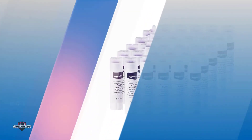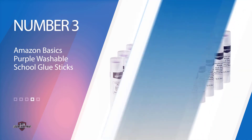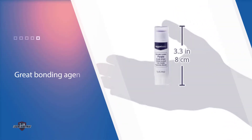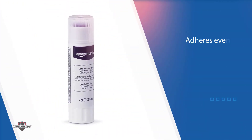Number three: Amazon Basics Purple Washable School Glue Sticks. This Amazon Basics glue brand comes in generous amounts, making it a great bonding agent for larger projects. The Amazon Basics glue stick is the best glue for corrugated cardboard because, aside from working well with big items, it also successfully adheres even to rough surfaces. Many people find this pretty purple glue a great must-have for their gluing needs because it dries clear. Most of all, it is non-toxic, making it safe even for little hands.